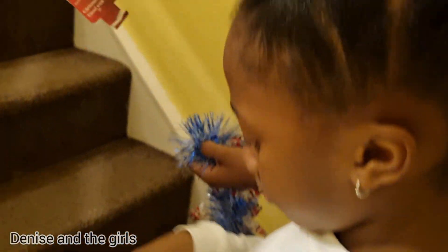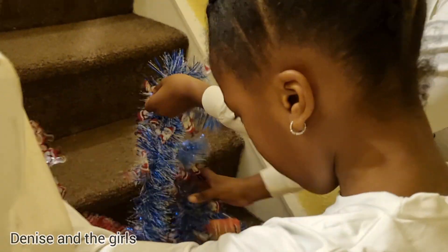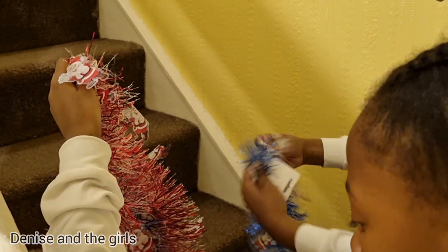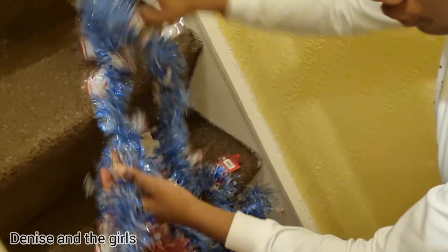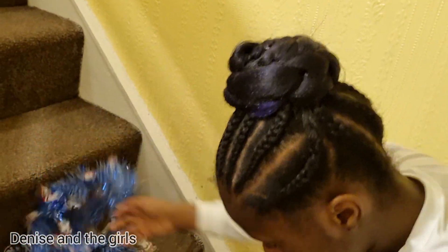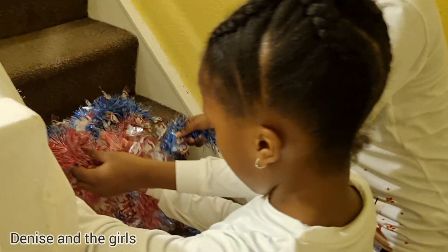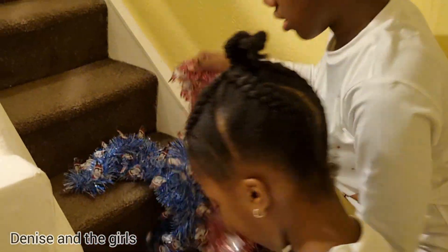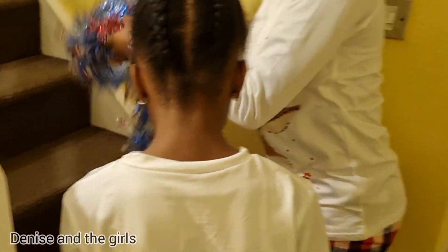I already took off one, so we're going to take off each of the tabs on the Christmas decorations. We're going to take off each one of them. Okay, we've taken off all the tabs, so now we're going to start decorating.